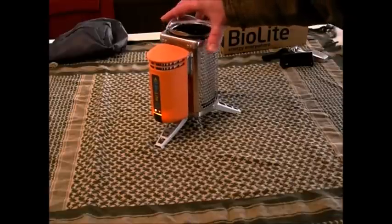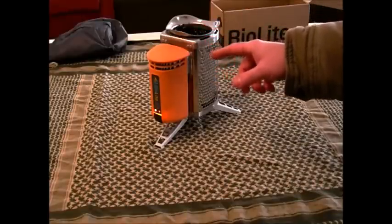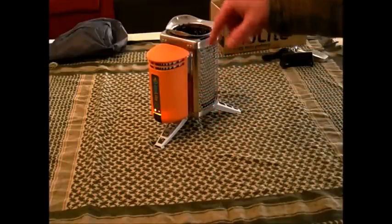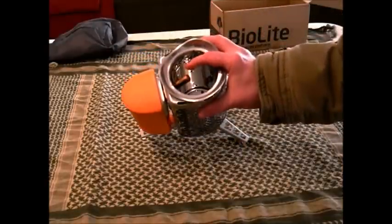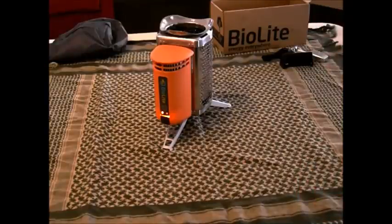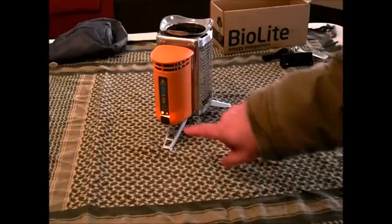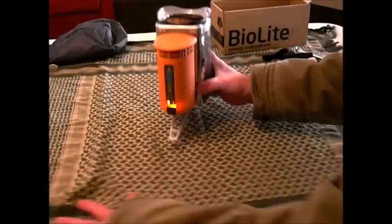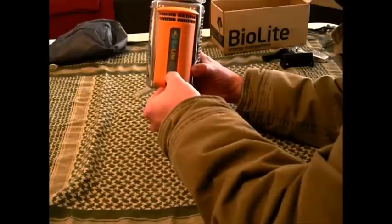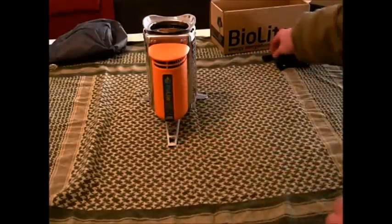This burns so hot and so efficiently that all you pretty much have left over is white ash. It's got a lithium battery pack in here that's powering the fan. As the heat builds up, the thermocouple in here takes the energy from the fire and recycles it through the lithium battery. Once it has enough excess energy, you'll get a green light. At that point you can open this little port — it's got a USB plug — and you can charge your portable devices.